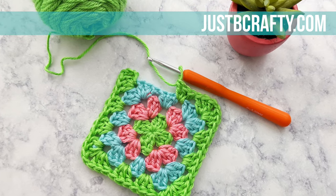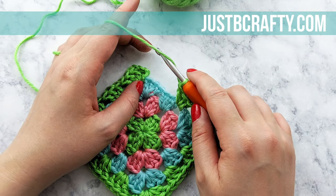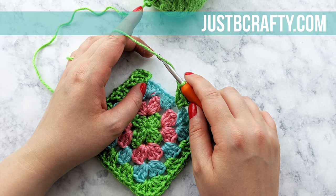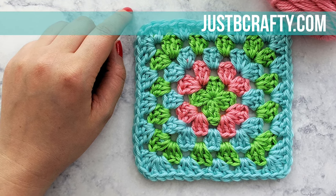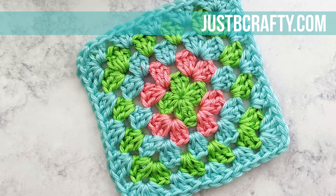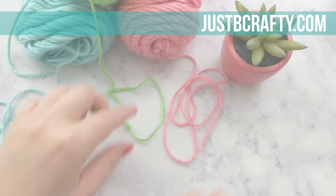For a complete list of materials as well as the written pattern for the classic granny square, you'll want to check out my blog post — I'll have that linked down below as well. Before we get started, I want to invite you to subscribe to my channel and hit the bell so you never miss a new tutorial. I release new pattern tutorials on Tuesdays and new stitch techniques on Fridays. If you find this tutorial helpful, let me know by giving the video a thumbs up. Now let's go ahead and get started.